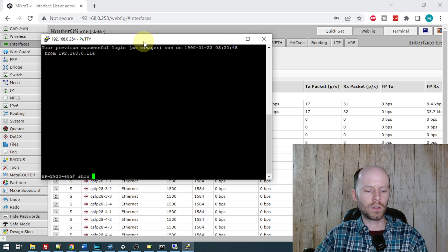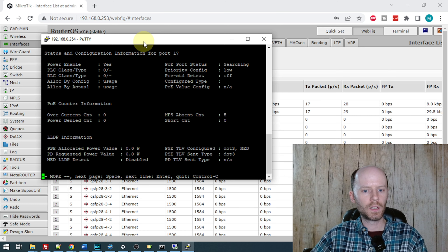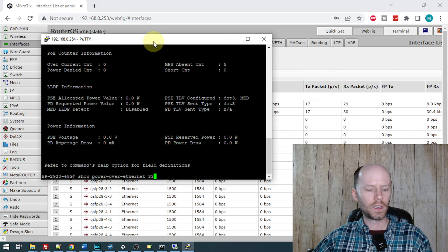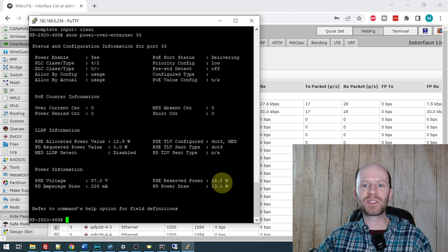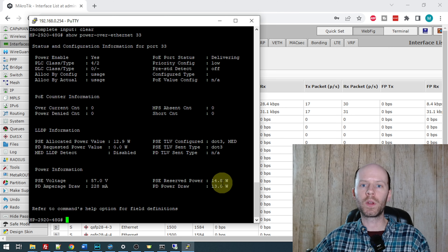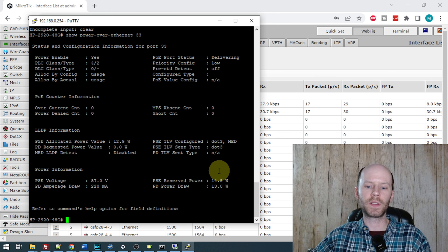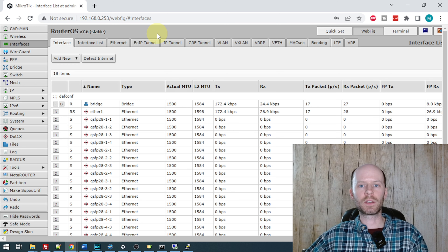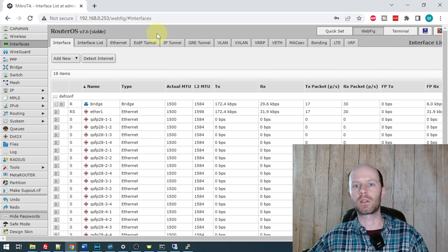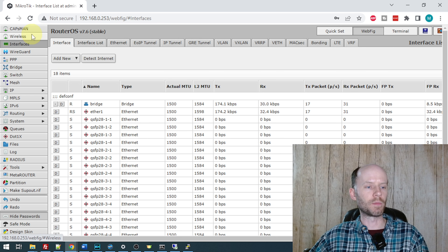The first thing I want to take a look at is the PoE — in particular, I'm curious how much power this is consuming. This device does require 802.3BT, and my switch is only good for 802.3AT. The difference between those is about 25 to 50 watts. So when we start doing our testing, we are going to plug in the AC power supply for that reason. I'll do 'show power over Ethernet 33.' We see PoE status says delivering, and under power information, we see it's putting out 57 volts at 228 milliamps — or 14.8 watts. That's all it takes to run that switch at idle. That will go up once you start using it, as the fans are not spinning at full RPM and none of the interfaces are connected.